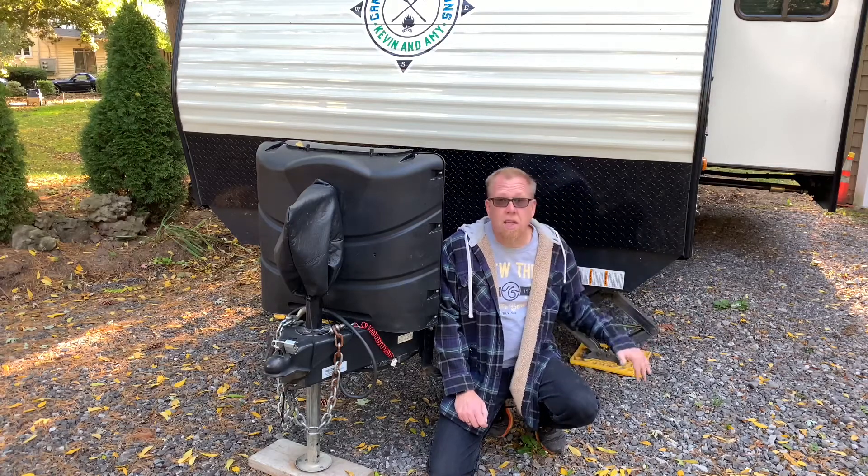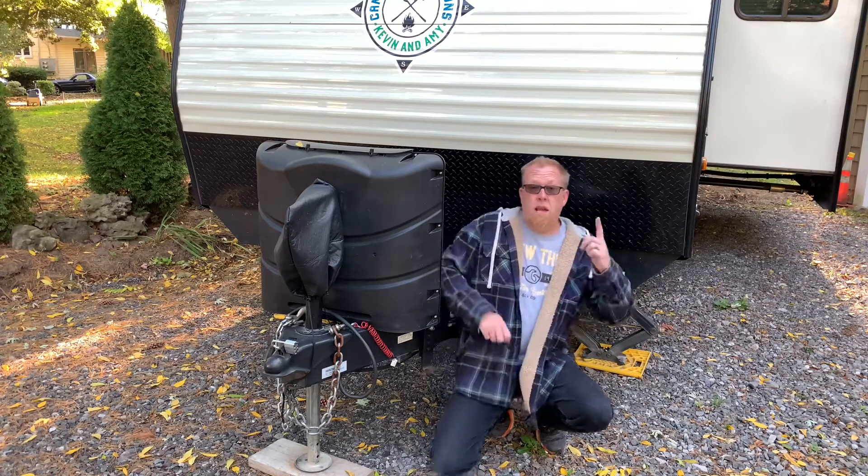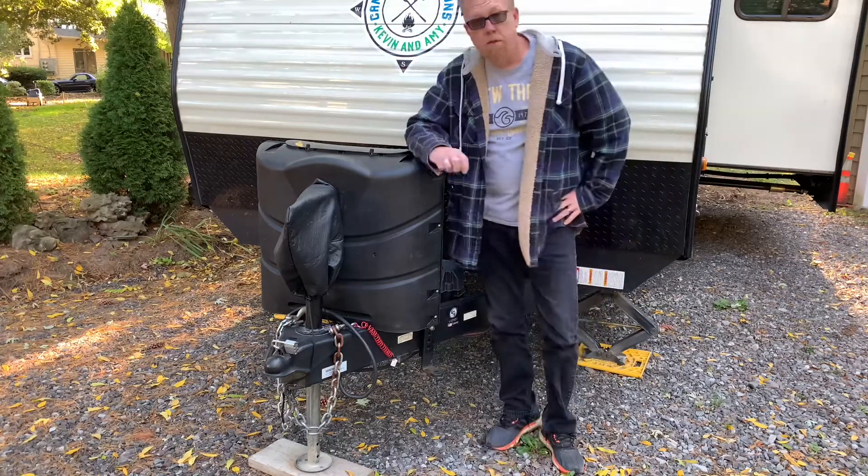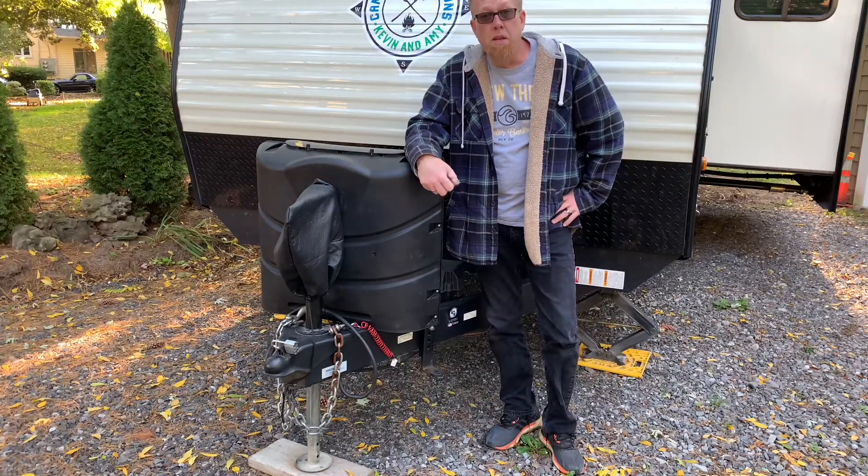So with that, I'm sure you've noticed — and I'll show you in a moment — when you get into your camper, you feel the sway going back and forth. We're going to show you a couple of things that we do to help stop that.